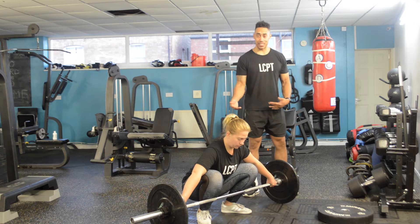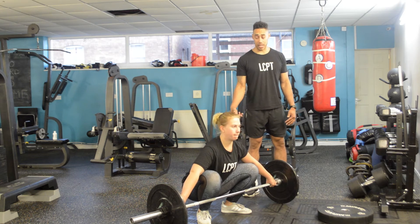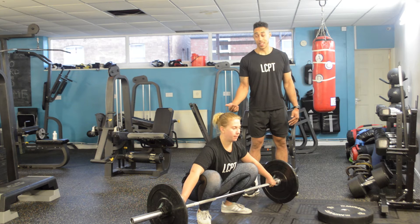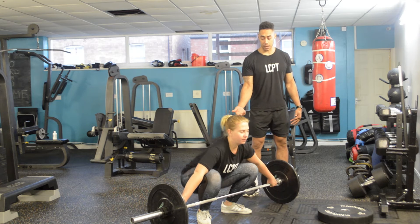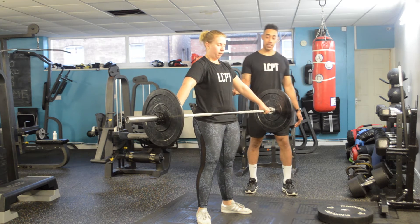From there she's going to force her knees out, engage your glutes, chest nice and high — so everything in her body now will be screaming at her saying stand up. Pull the bar back across your shins, across your thighs, nice and high to your hips.